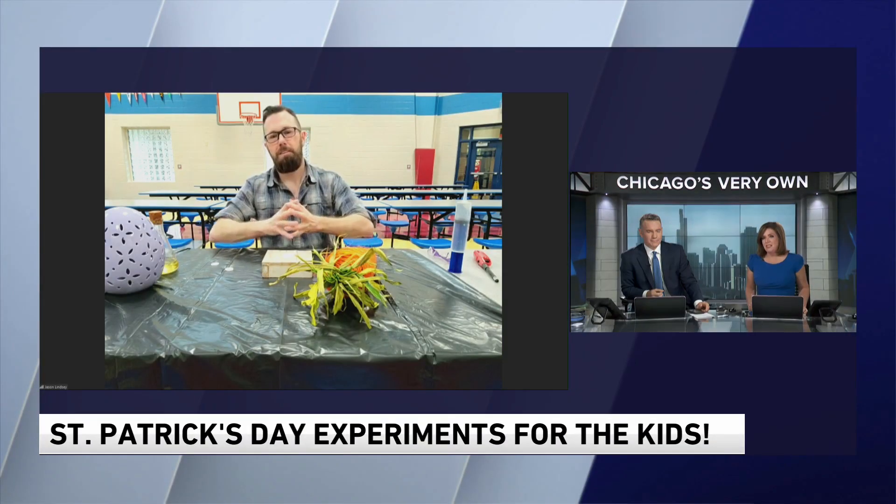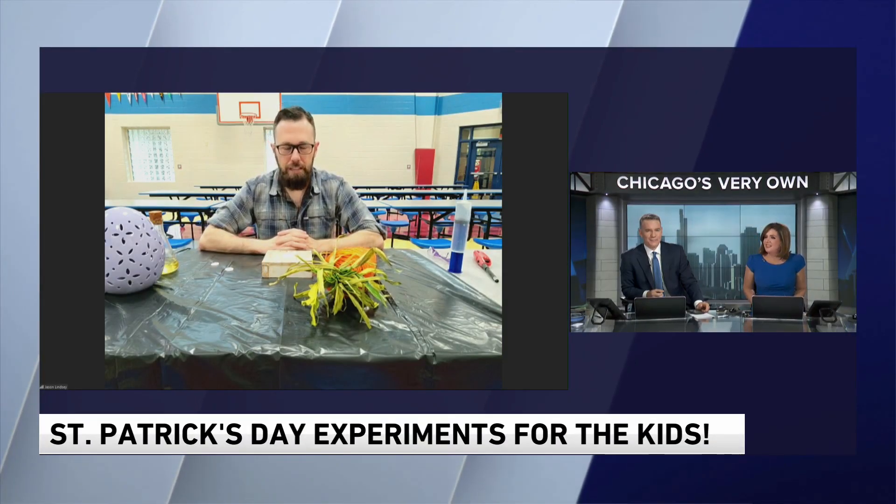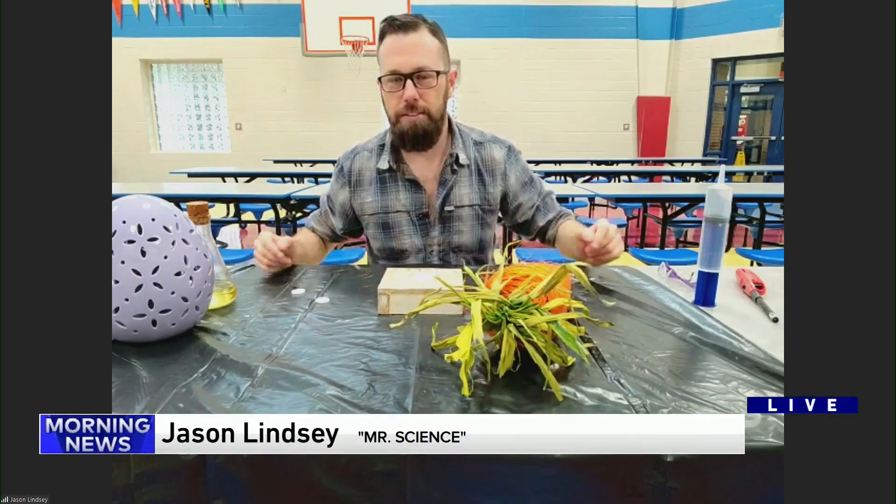We are looking at some fun Easter experiments you can do with the kids. Our pal Mr. Science Jason Lindsay joins us. Good morning, Jason. Hi. Good morning, Larry and Robin. How are you, friends? Doing great.